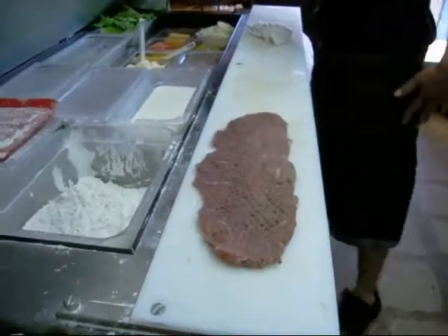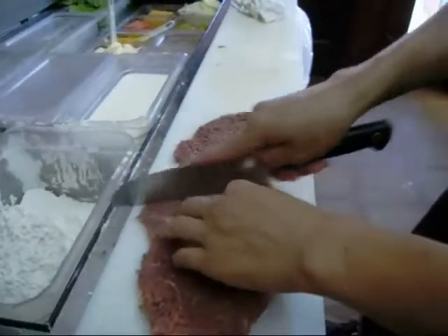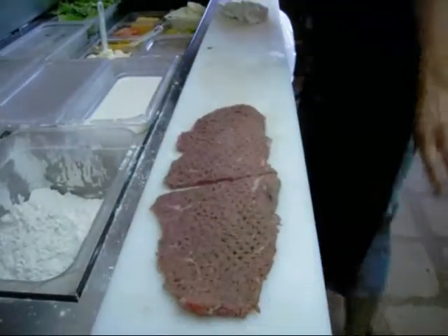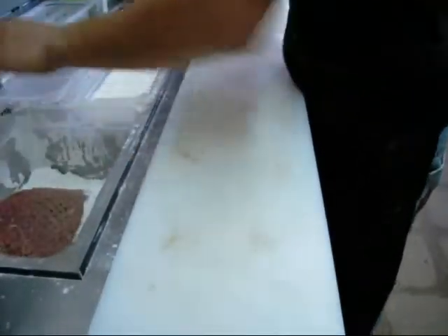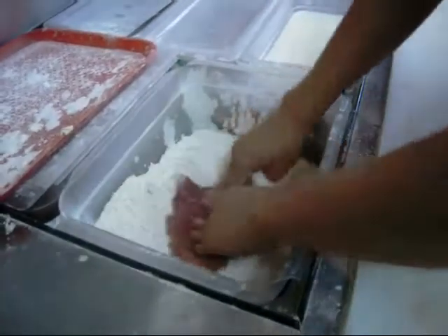Here's a 4, 12-ounce chicken fried steak. You want a half? Half. How many ounces is that? Two pounds. Half of it. And what kind of meat is that? This is beef. Right.